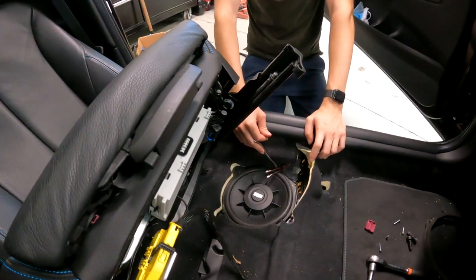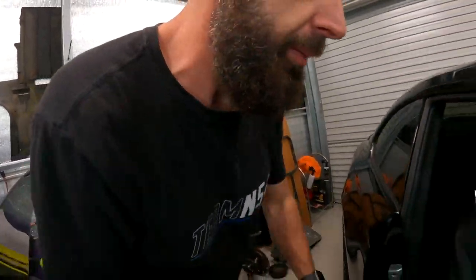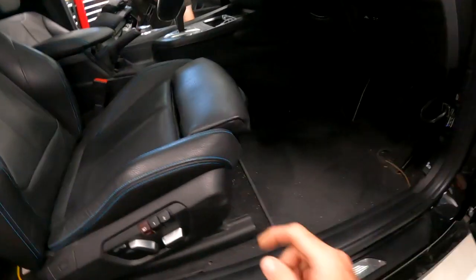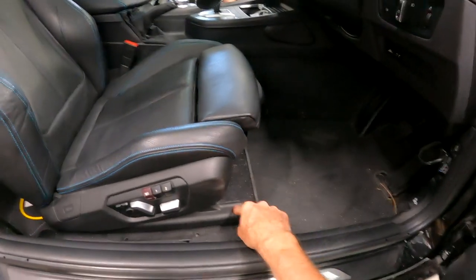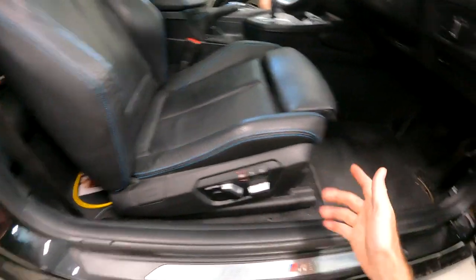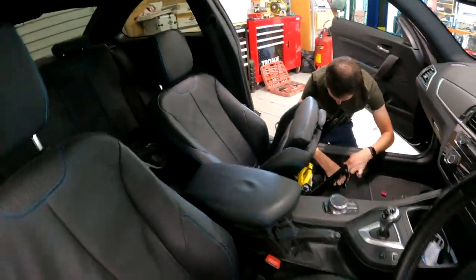I wanted to film a quick update. We've basically got a plan working out on how to install them. Declan's just finalizing the install on that side, but there's a bit to it and I'll show you what you need if you're going to try and fit some of these to your M2 yourself. There are four Torx bits that hold the seats in — T50 at the front, T50 at the back on each side. To get them off, you just move the seat back, undo the fronts, move the seat forward, undo the back, and then you can tilt it back.